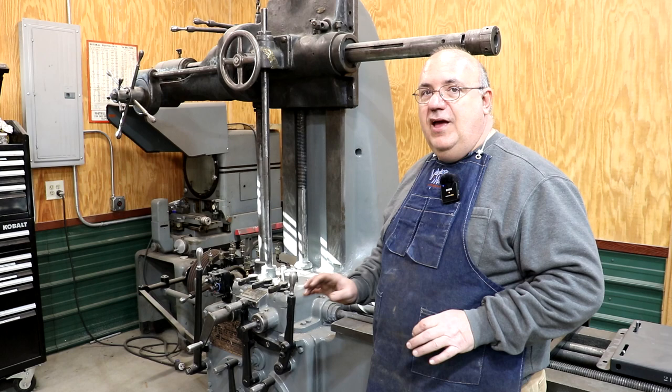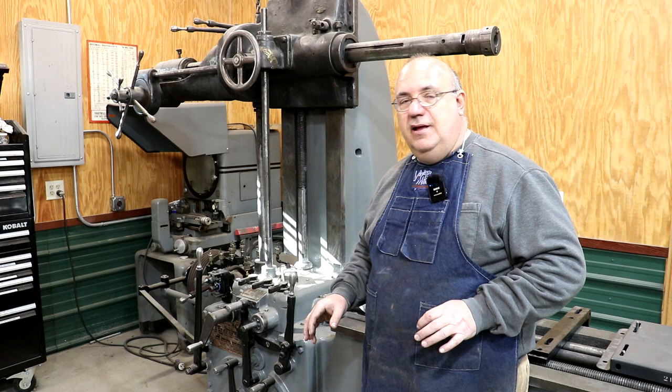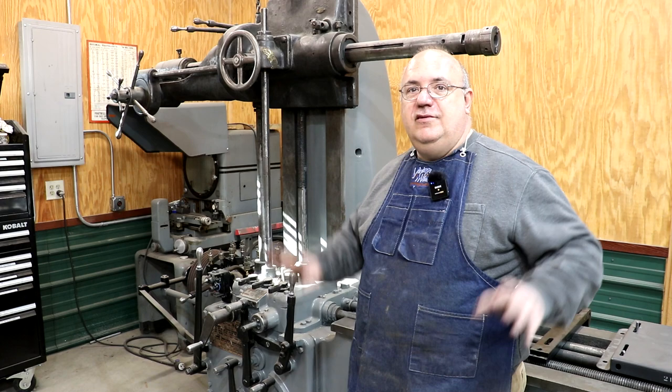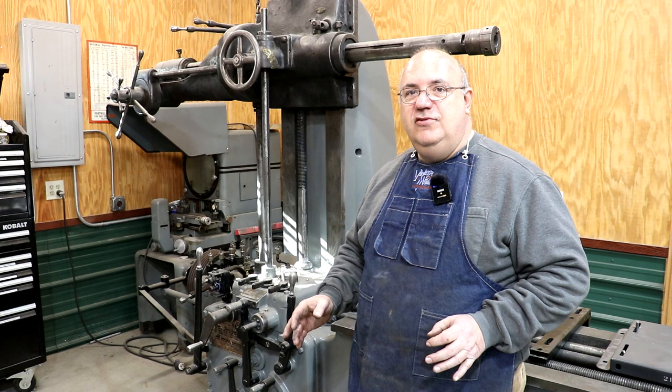The biggest issue I've got to start out on this thing is the motor. When I got this machine — a little bit of history here — it came from a gentleman over in Louisiana. He was using it in his shop. One of the questions I asked him was what voltage he was running it on. I knew it had a three-phase motor, 10 horsepower. He told me he was running it on 220 volts, which is what his shop was wired for. I brought it in, we plugged it up and everything worked, but I quickly discovered there were a few issues with the motor.